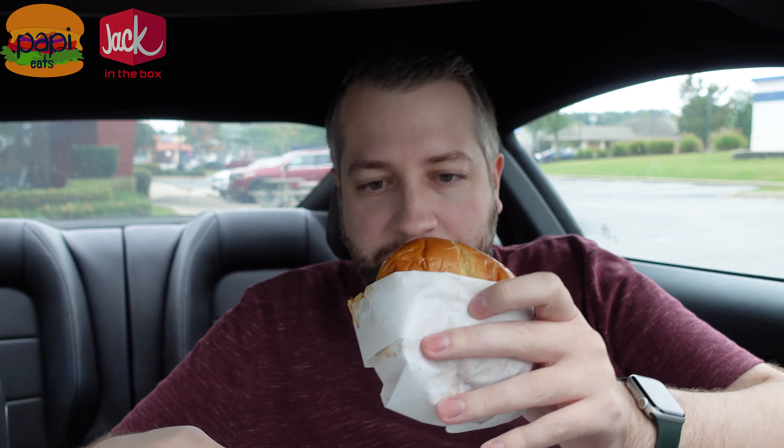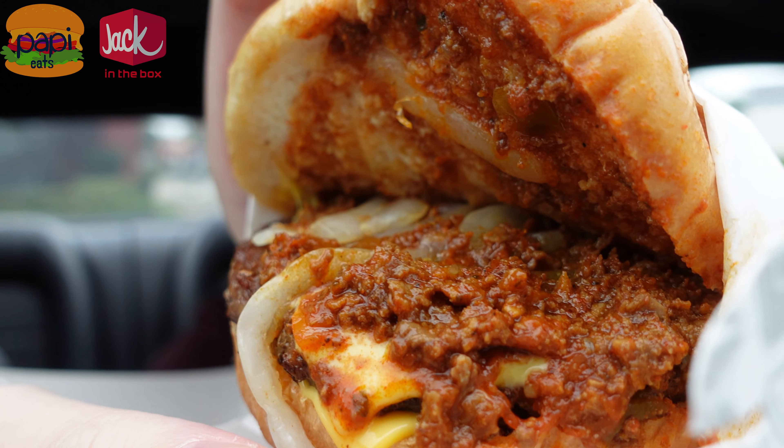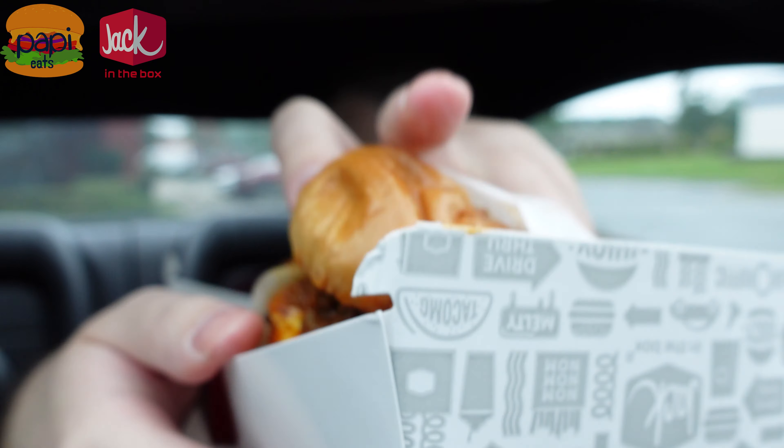So this is a 600 calorie burger with chili on top. Let's see if I can show you here without getting chili all over the place. You've got a cheeseburger, you've got that beef chili on it, and there's onions. Looks like what you expect — a couple slices of cheese. Maybe this will be pretty good.